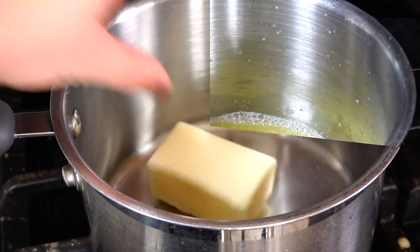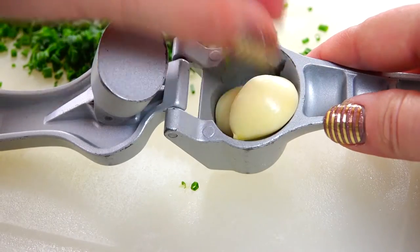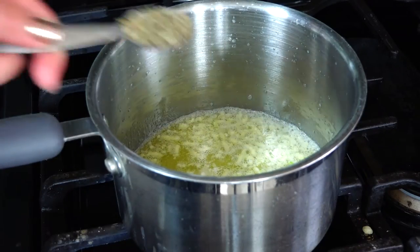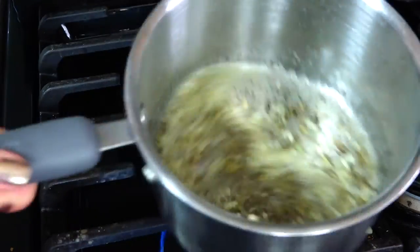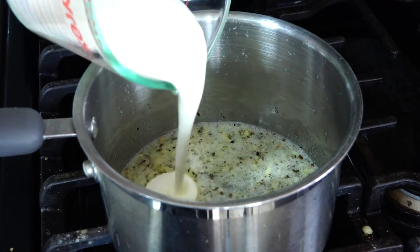While those are cooking, we'll melt half of our butter in a small saucepan over medium-low heat. I'm going to use a garlic press to get my garlic in there because it is just way easier. Then add the basil and the fennel. Give it a little swirl and let the flavors come out. Then pour in your buttermilk and let it heat through.